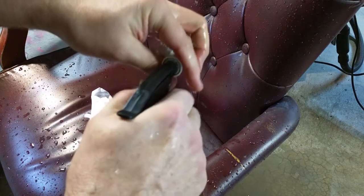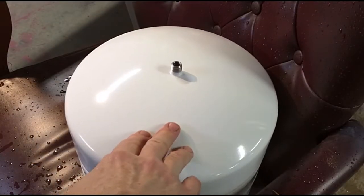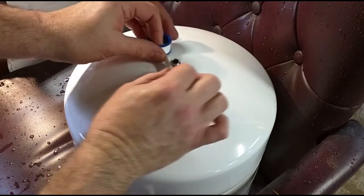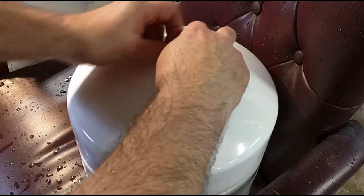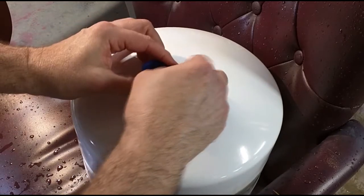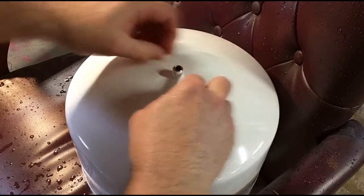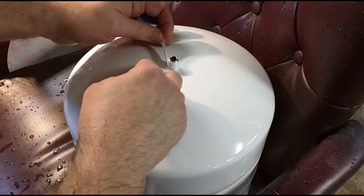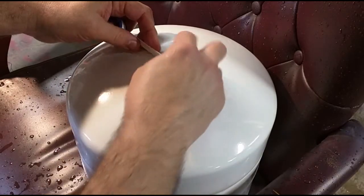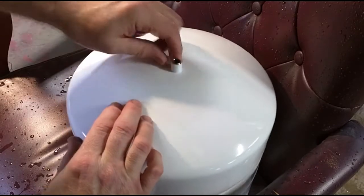Then rinse it thoroughly with the distilled water. This disinfects any bacteria in that area from water sitting before we install the new tank. Here's the new APEC Water Tank 4 and the included Teflon tape. I'm going to start right here, going in a clockwise direction, putting a little tension as I turn — about three or four turns should be adequate — then break it off and smooth it out so it's all contiguous.